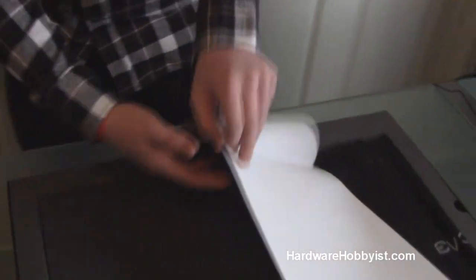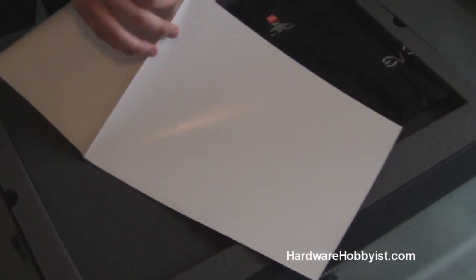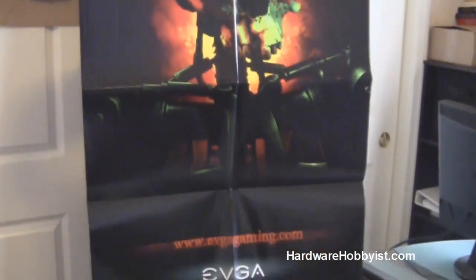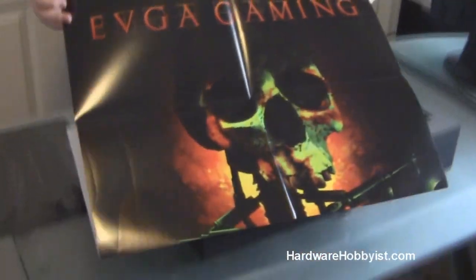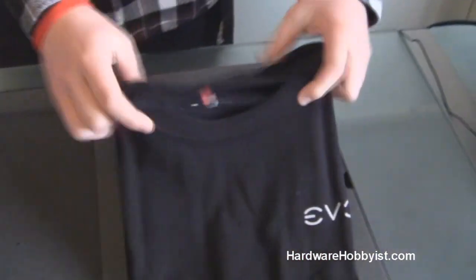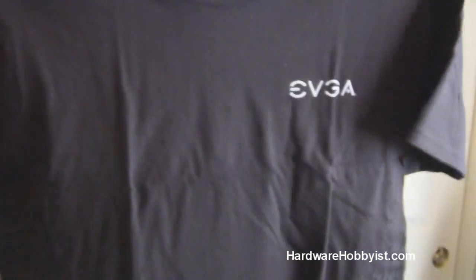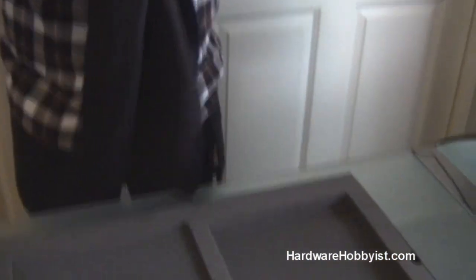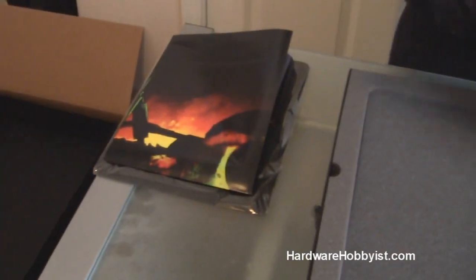And here's a poster — let's see what this one looks like. This is definitely like an EVGA fanboy's dream right now. It's a very large EVGA gaming poster; not sure of the size, but it's pretty sick. And finally, they include a very nice t-shirt. On the back they have their Classified logo. I don't think you can specify which size you want when you order this — it comes with an extra large, so just keep that in mind.